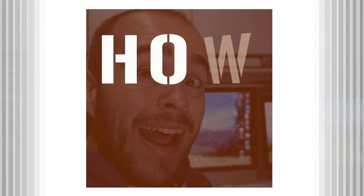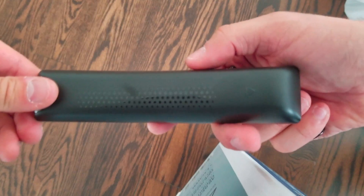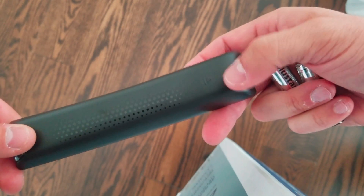How to change battery in Samsung TV remote. Simply turn the remote upside down and you should see an arrow. All of the back is a removable cover. Simply push it in the arrow direction and there it is. You can replace two AA batteries.